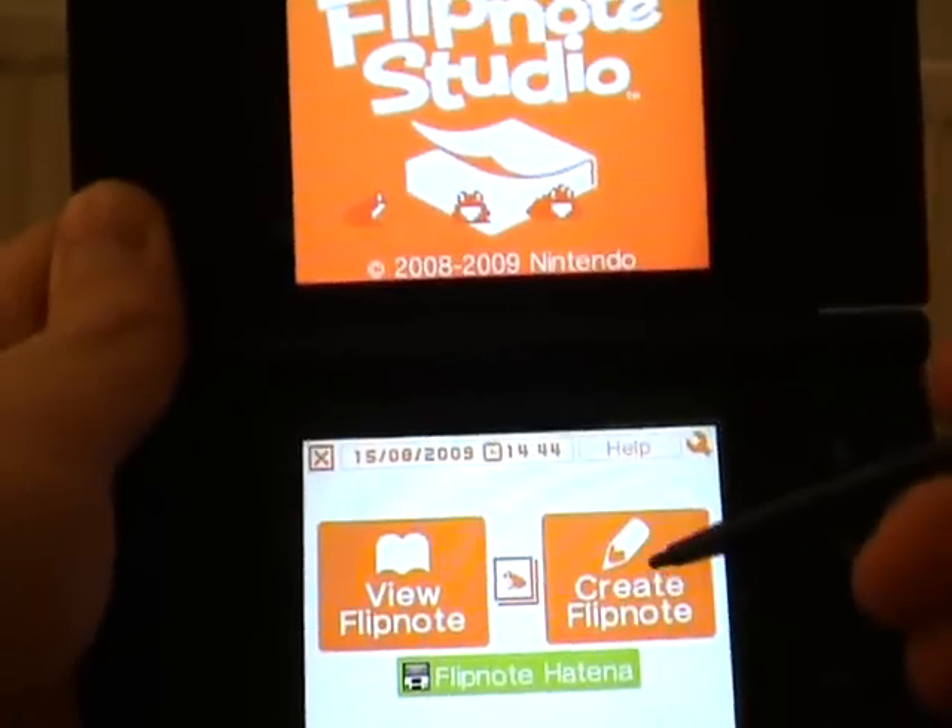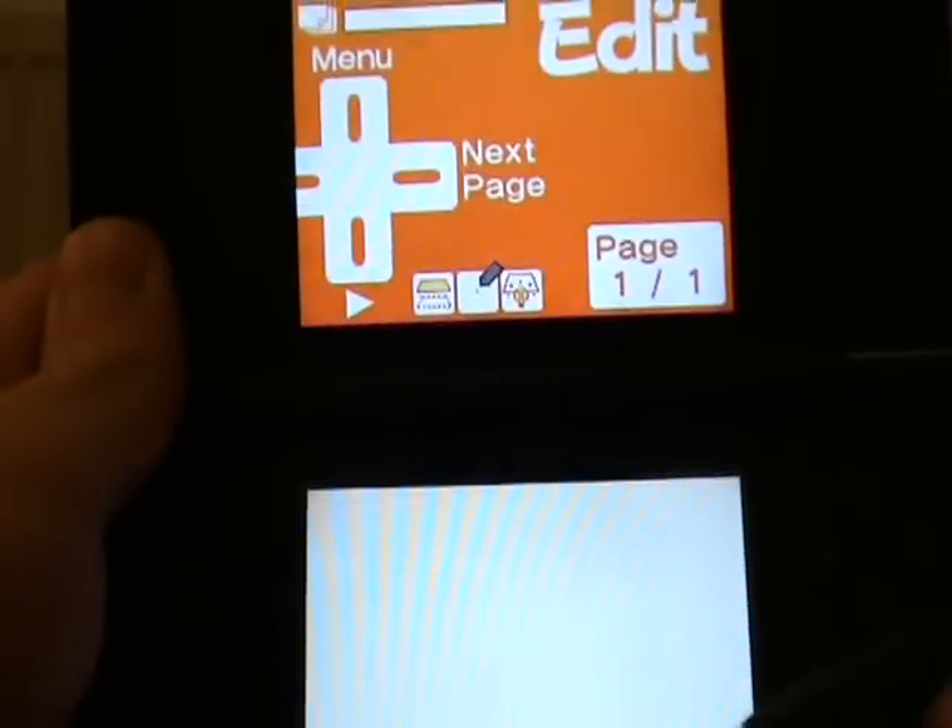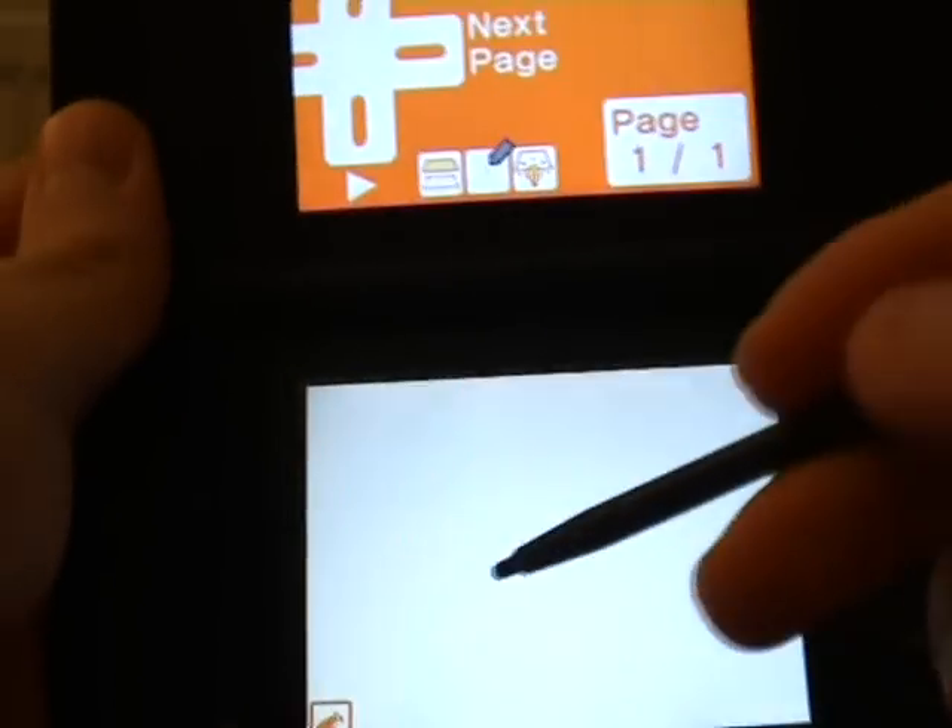Flipnote Studio is all about making your own animations, using very simple tools.